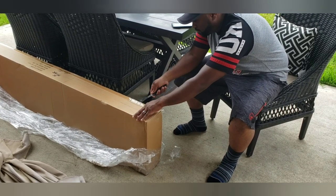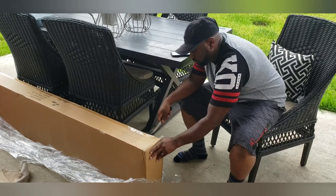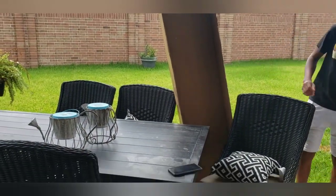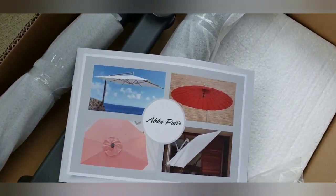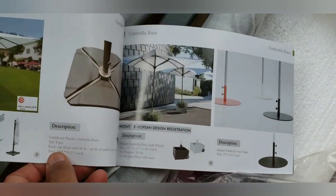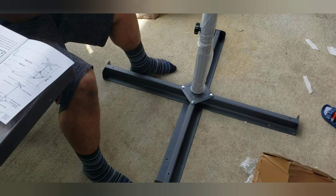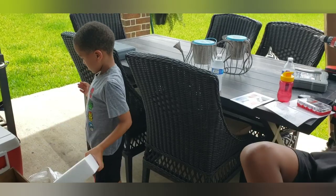My husband is taking the umbrella out of the box. This was probably the hardest part of the whole project — getting the box open. Now that it's open, you guys can see that it is packed very nicely. There is a little brochure from Ava Patio with their different types of umbrellas and other products they have to offer. They have a really nice selection, so be sure to check the description box down below for the link to their website and more details about this product.